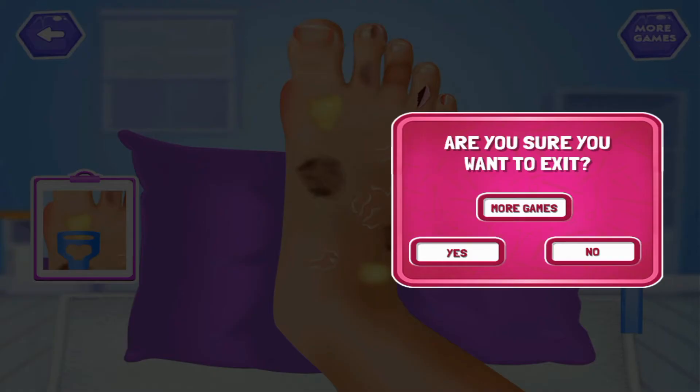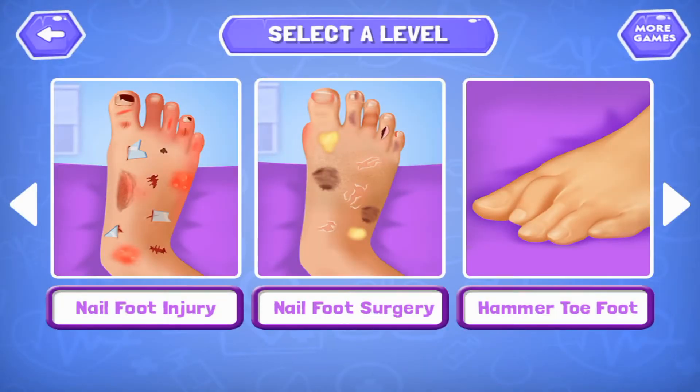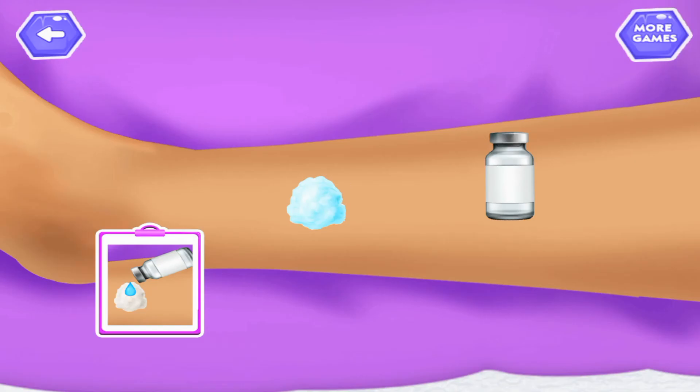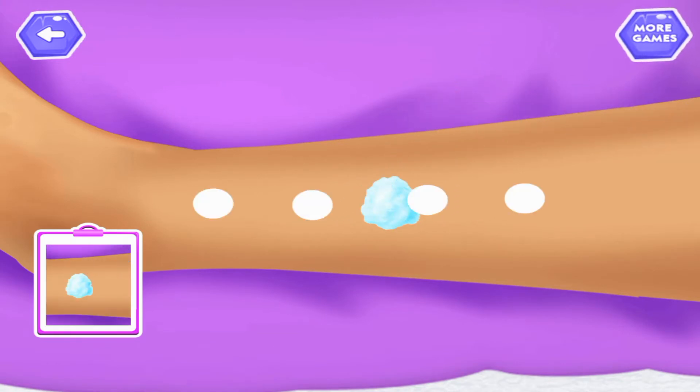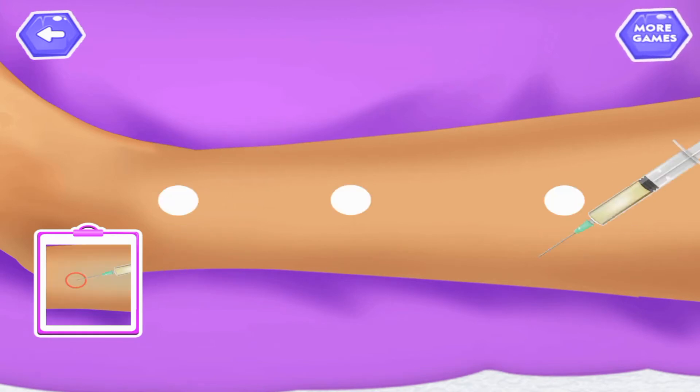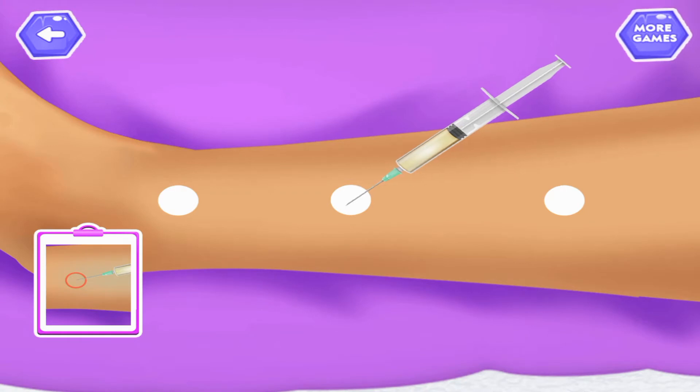Remove yellow dirt. Select A level. Apply spirit on cotton. Rub the cotton on leg. Apply injection on the given mark.